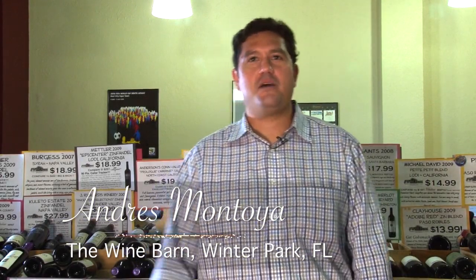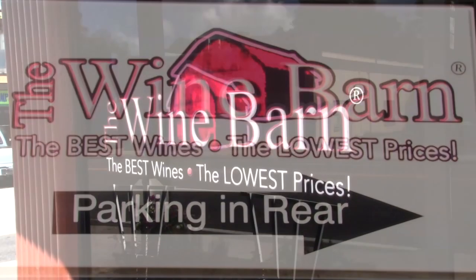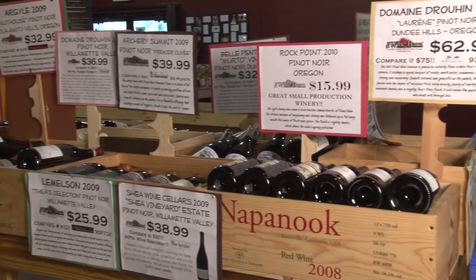Welcome to the Wine Barn of Winter Park. My name is Andres Montoya. We're here in Central Winter Park, Florida, just outside of Fairbanks Avenue, and wanted to tell you a little bit about what we do here at the shop.